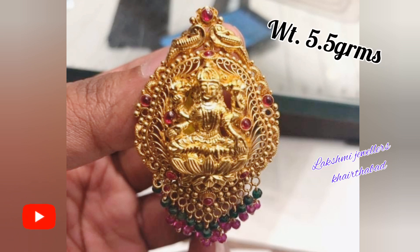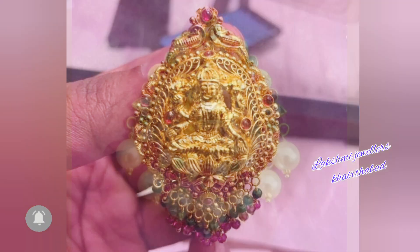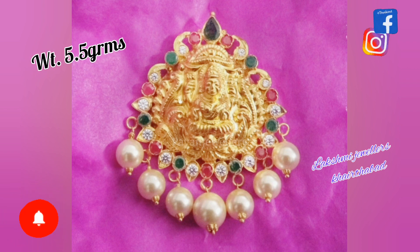So friends, please like this video and leave a comment. Guys, you can also follow me on Instagram and Facebook page.